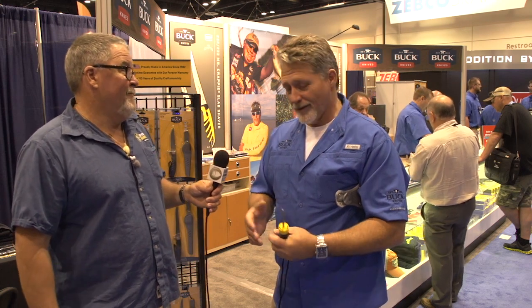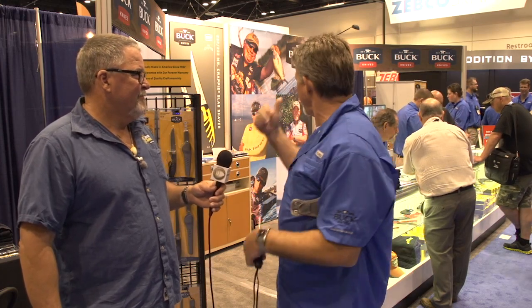It's nice for us working with somebody who really knows what they're doing — they know what they want, we know how to build it. And Buck's been doing it a long time. The company was started by my great grandfather in 1902, and it's still a family business. My son's back behind us somewhere here at the show — that will be the fifth generation managing our company.